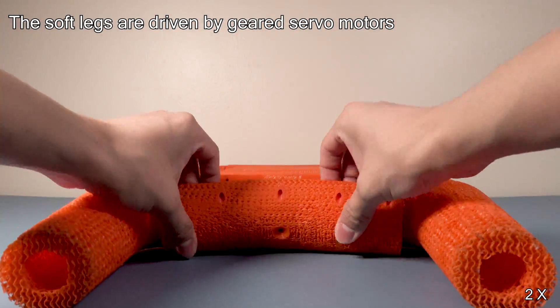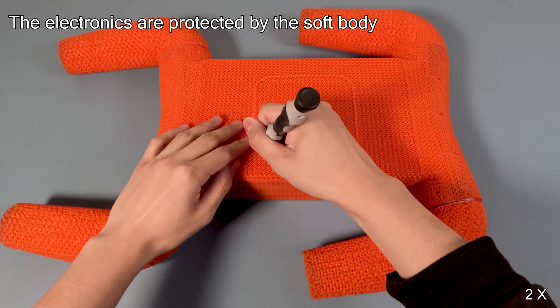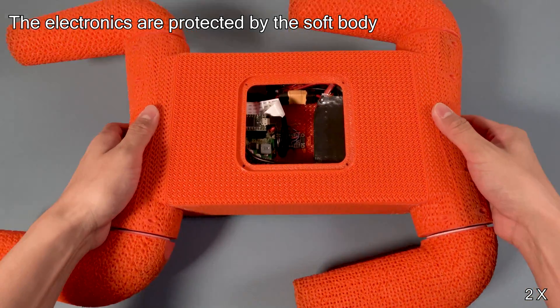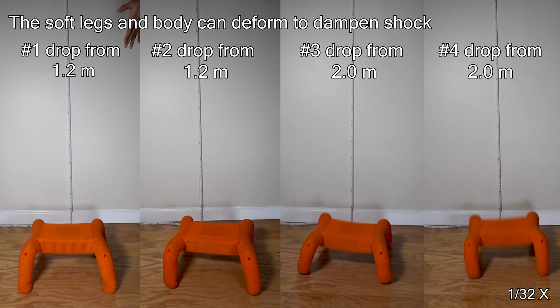The soft legs are driven by geared servo motors to achieve high speed locomotion. The electronics are protected by the soft body, and the soft legs and body can deform to dampen shocks.